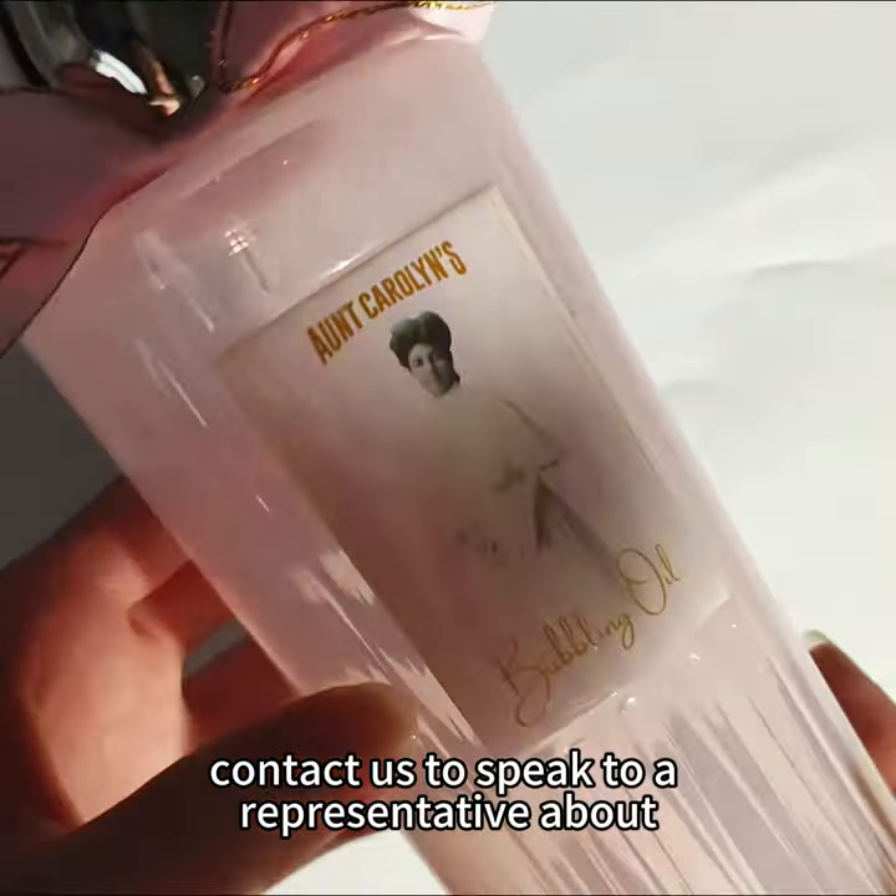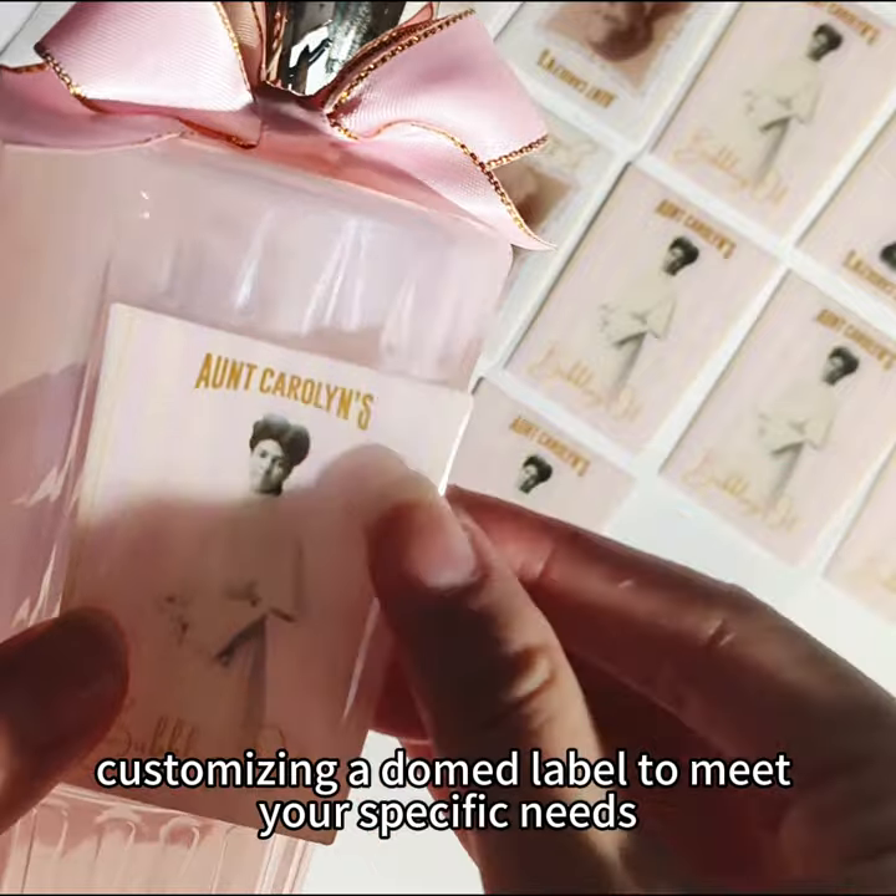Contact us to speak to a representative about customizing a domed label to meet your specific needs.